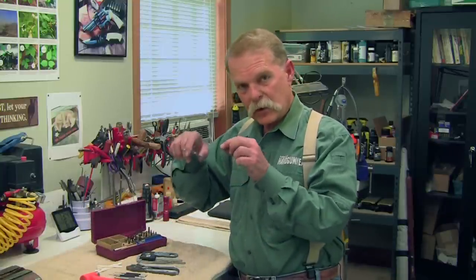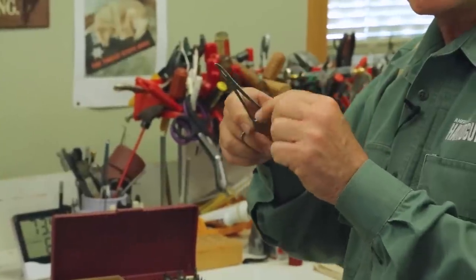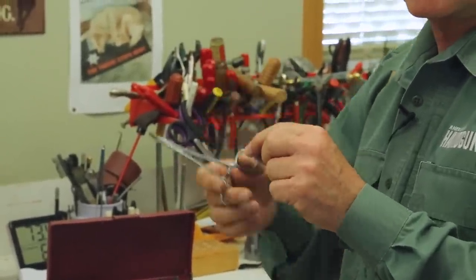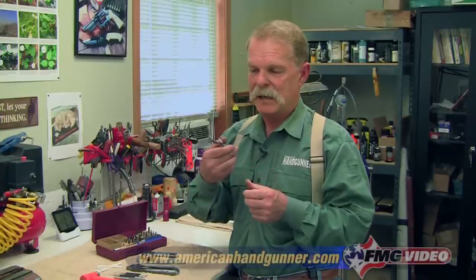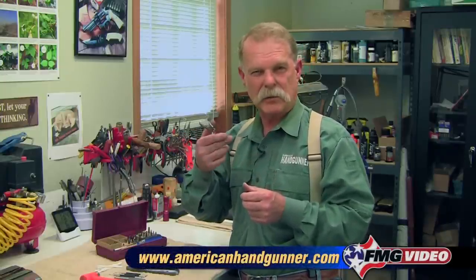They are worth their weight in gold. When you're tinkering with your guns, you end up getting into nooks and crannies, unhooking springs, trying to align little parts. Hit your dentist or doctor up and see if you can get some good old-fashioned hemostats and surgical tools, because they usually will give them away once they get old, and they're perfect for our use.